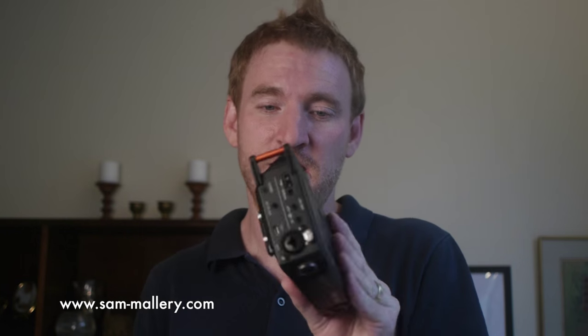The Tascam DR70D does lots of stuff — built-in mics, it can record four tracks, it can mount to the bottom of your camera. But the question is, do you want this, or do you want one of these? Zoom H4n, Tascam DR40, Zoom H5 — these things fit in your hands, you can figure out a way to mount these on your camera, slip them in your pocket, put them in your bag.